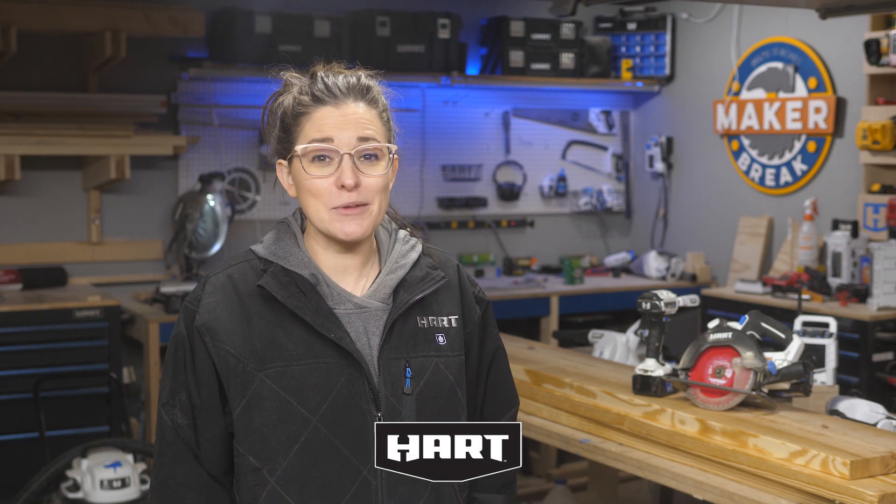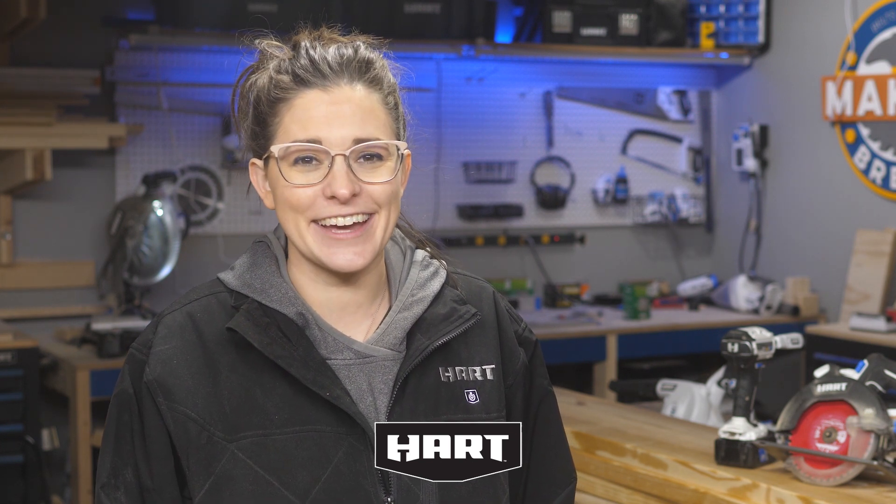Thanks for joining us today, Erin. If you're not already following her, I'll link to her YouTube channel in the description. I want to thank Heart for sponsoring this episode and reminding us that we can build anything we can imagine if we do it with heart. If you love DIY, be sure to subscribe before you go, and join us this and every Friday for the next Make or Break. See you then.